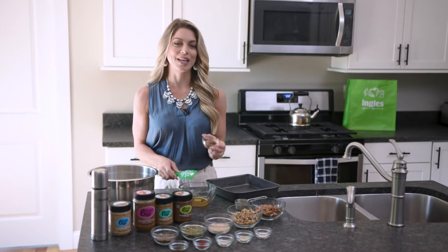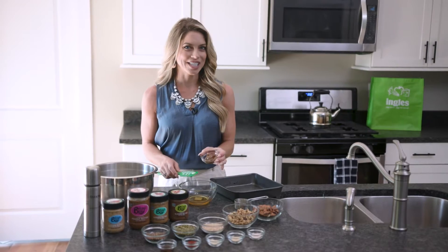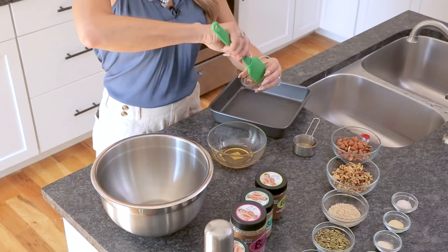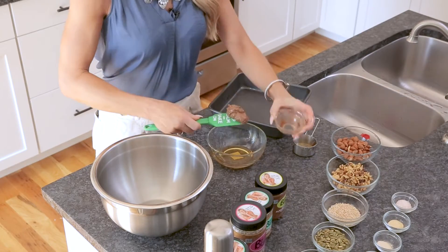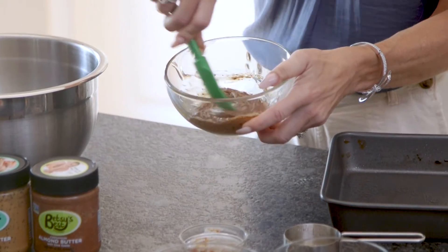You're going to add Betsy's Best almond butter, which is available at Ingles. It has a great cinnamon profile and chia seeds in it. It actually has a lot of great flavor that combines well with the smoky flavor in this nut bar. Just stir it in a bowl until you get a nice creamy mixture.